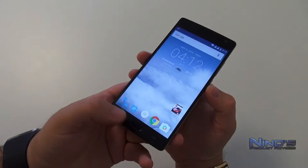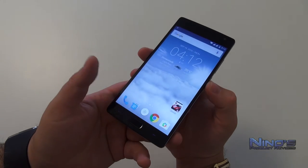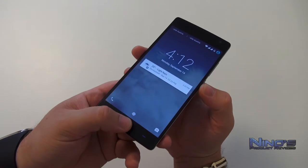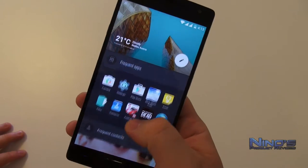The biometric scanner on the phone's software button is actually working very well. It's one of the better scanners — it only requires you to slide your finger down and, as you can see, the recognition is very, very good.